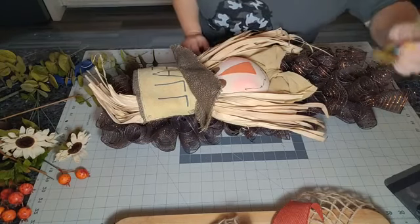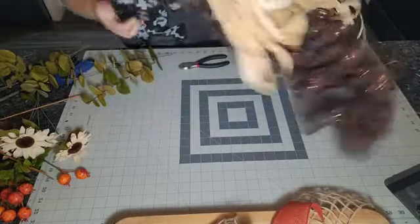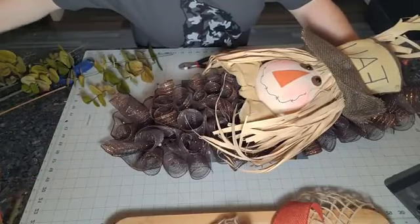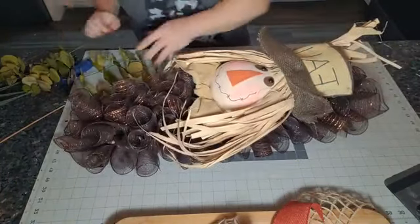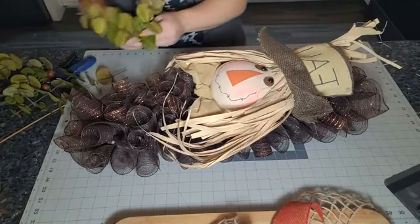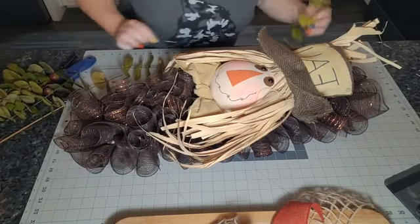Let's start gluing some pretty stuff to him. I figured we'd start with the greenery and the leaves. I love this stuff — I think it adds a little bit of green because you don't want a bunch of orange; you need some green to mix it up, and this is fall enough. I'm not a floral whisperer, so if it looks bad tell me. I'm just cutting a few pieces off this big bush and starting to stick them around his hat.